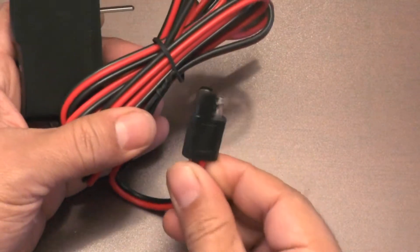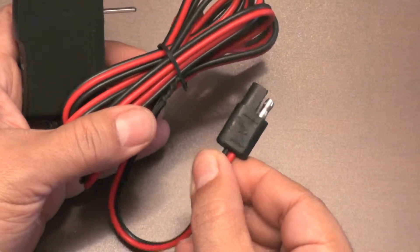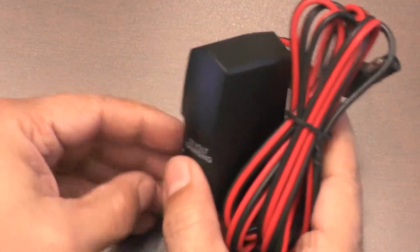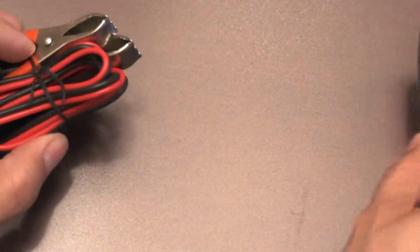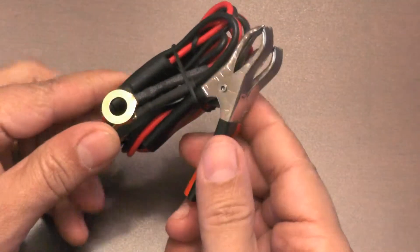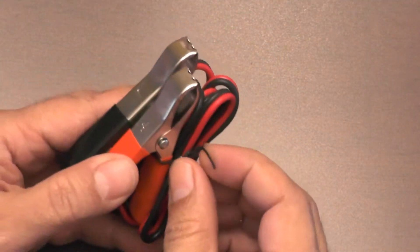The end of the cord is this connector. It will plug into either of three connection adapters, two of which are shown here. These two come with the battery butler charging unit.